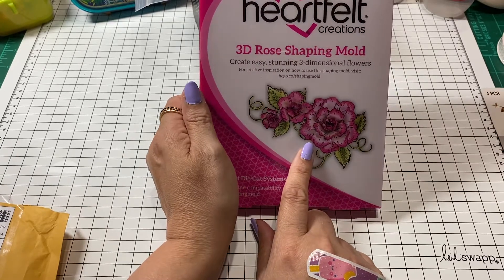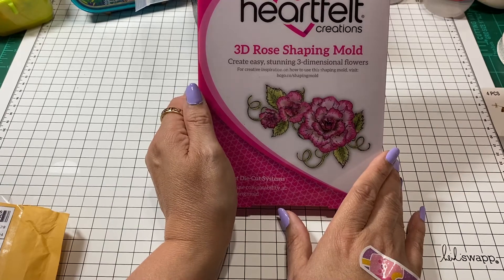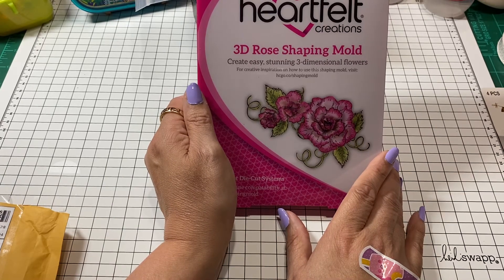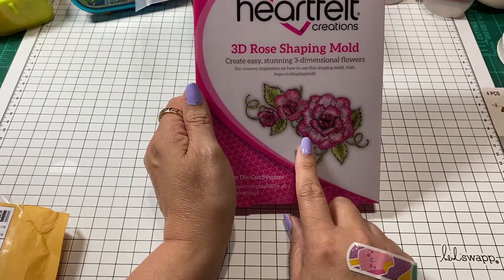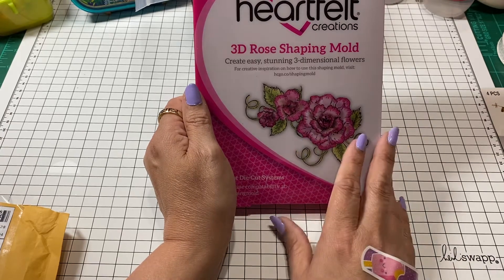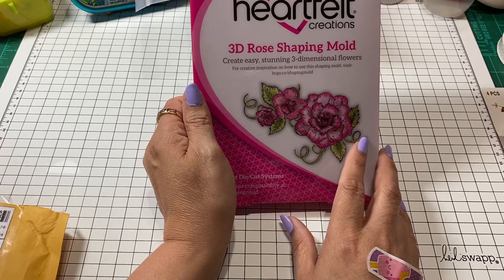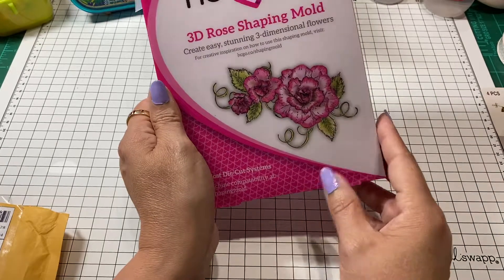Misty had been telling me for almost a year now how much she uses these molds. I kept putting it off because I wasn't sure if I'd make my own flowers, but I finally decided to bite the bullet and went ahead and got the rose mold.